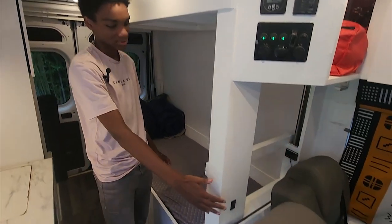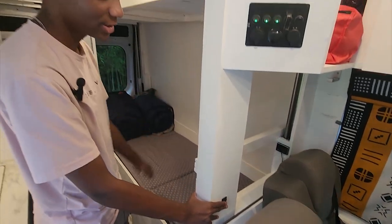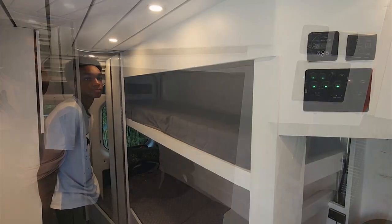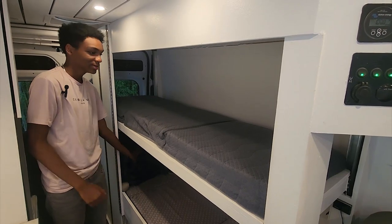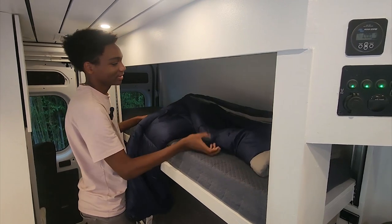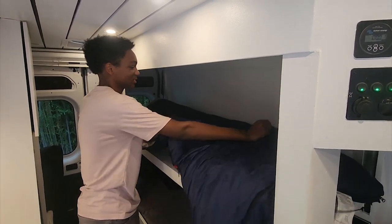If you hit this switch right here, the top bunk will come down. This is when the top bunk is fully down. Normally, we just take one of the sleeping bags and put it up here, and this is where my sister normally sleeps.